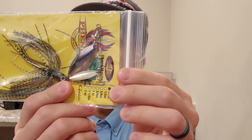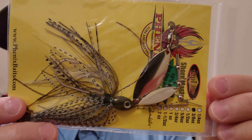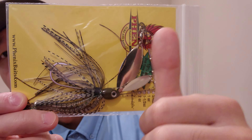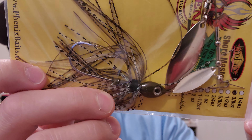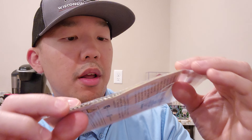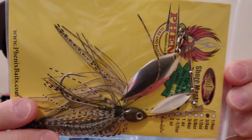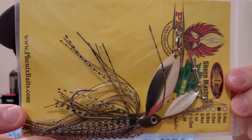Oh, this spinnerbait is huge — three-eighths of an ounce by Phoenix Baits. It's the Shoremaster in Green Pumpkin Shad. Look at this thing, it is very tall. It doesn't have an extended bait keeper on it, which is okay. It looks very very well put together, nice hardware on here.